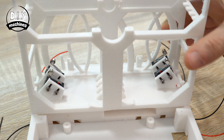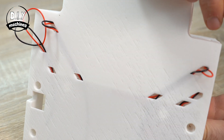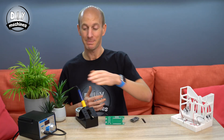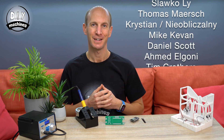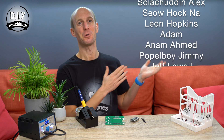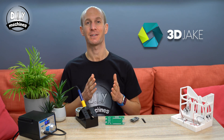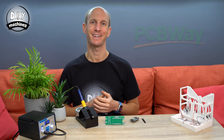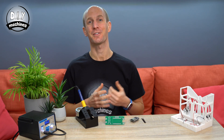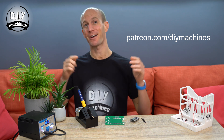Once added, we can flip the print upside down and continue threading the wires through their respective tunnels. Now whilst I wait for the soldering iron to heat up, I'd like to say a quick thank you to everyone who's made this video and project possible — that's this list of Patreons and YouTube members, along with 3D Jake for the filament, PCBWay for the PCBs, and Snapmaker for the Snapmaker. If you'd like to consider supporting me and these projects, take a look at the information down in the description below.